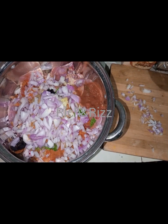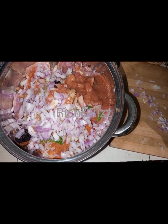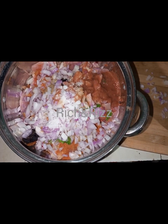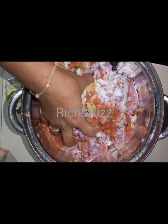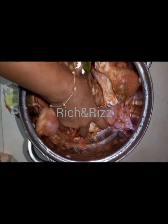Then I add the Wagyu Cubes. I will fry the Wagyu Cubes.